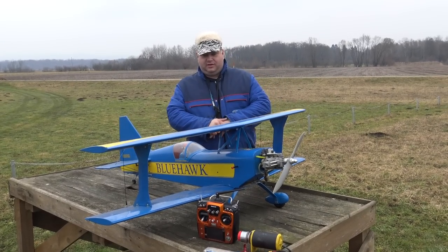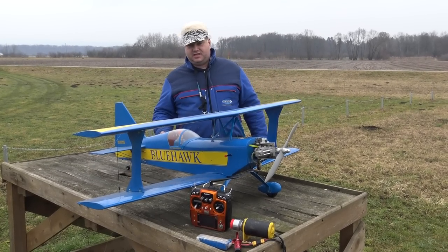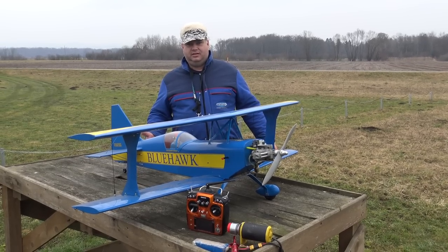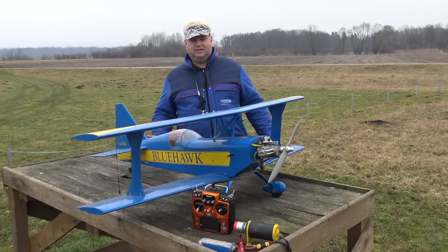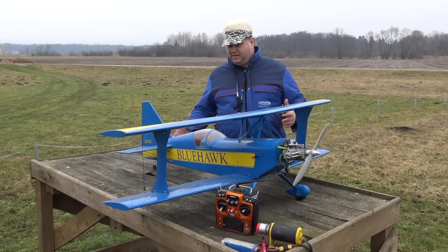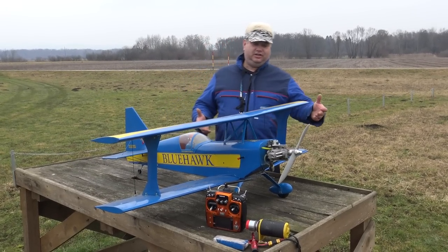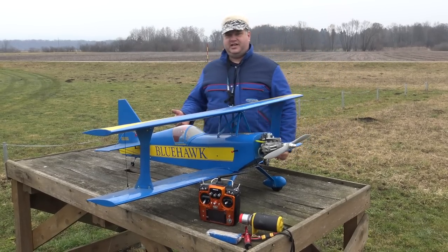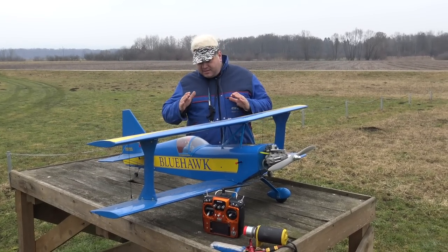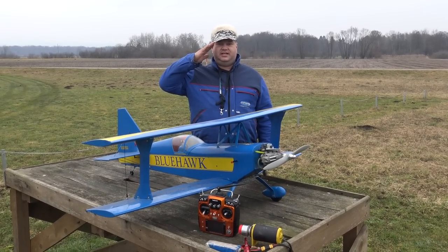I will be quiet because today you are the star of this - tell us something. The assessment of this plane - you must give it a 10, Captain Blush. It was a gift - for gifts you can't give less. It's balsa, it is glow, it is four-stroke, and it flies sexy - so anything less would be unjust. It would be unjust to put anything less than 10 - not because it was a gift, but because it flies so good. I salute Arthur van Holst, from Netherlands - Arthur, if you're watching this, I hope that you are.